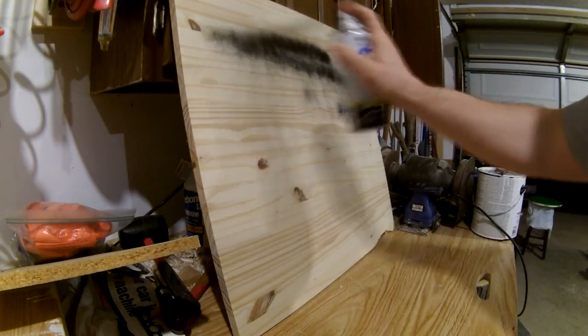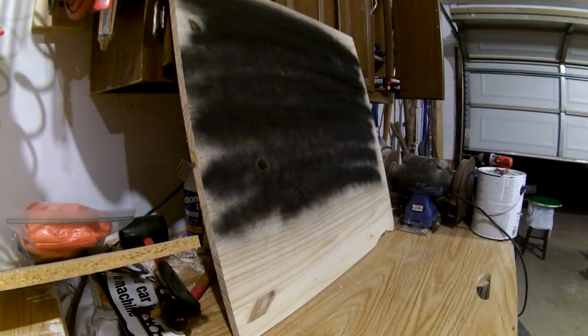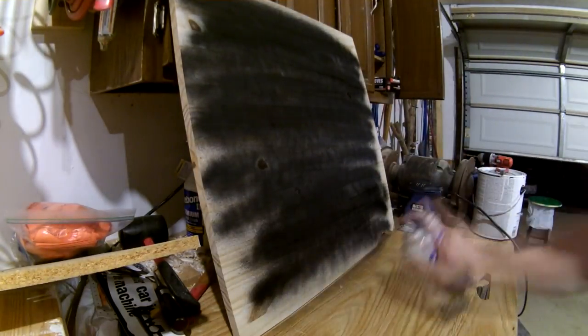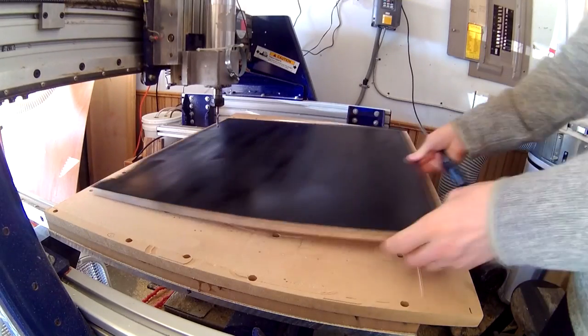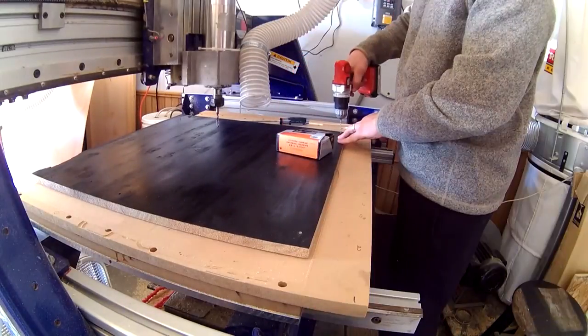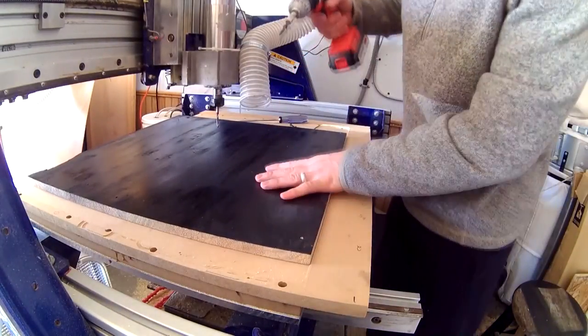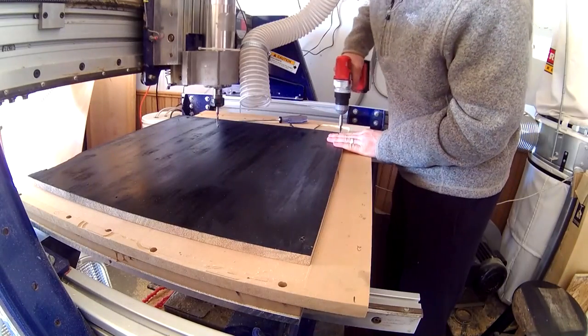It's usually best to roll or brush on a latex enamel, but I happen to have a whole lot of black spray paint laying around. Next I need to mount the piece to the CNC table. Typically I'll use my threaded inserts, but sometimes it's just easier to pre-drill and screw directly into the MDF.